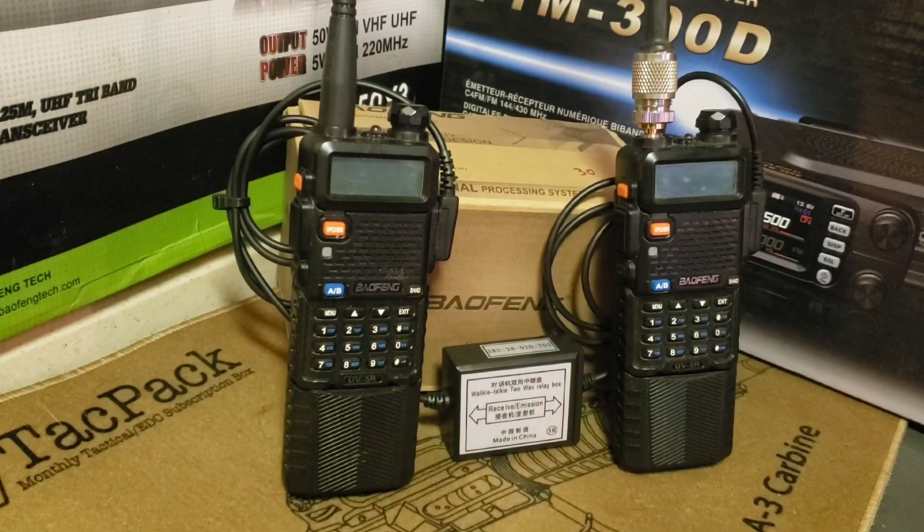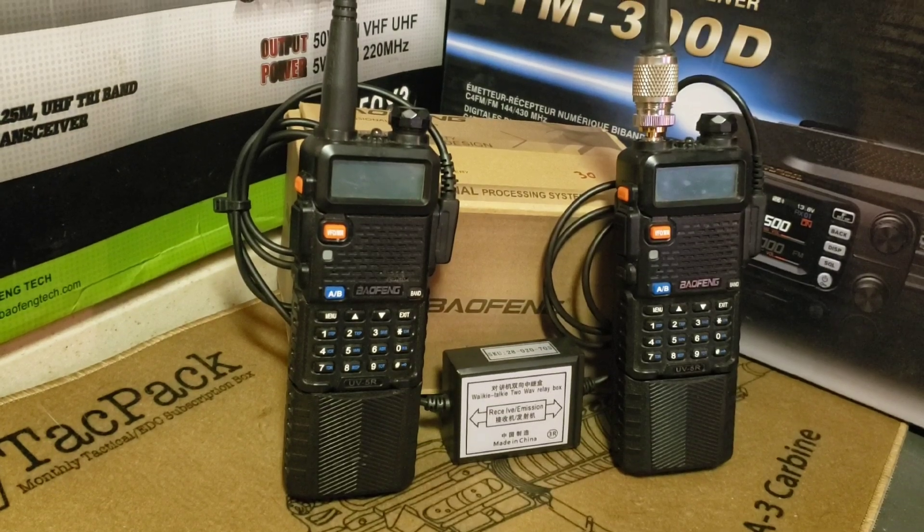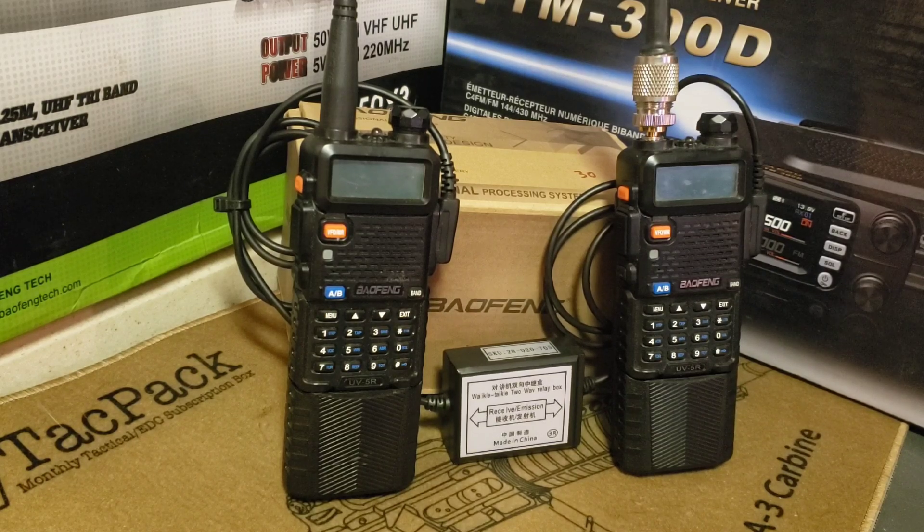Hello everybody, this is KF0FDV Steve, the Salty Ham. Thanks for joining me today. I wanted to go over Baofeng repeater settings because I've had a lot of comments and questions about what the settings are — mine keeps messing up, what am I doing wrong? So I figured I'd go ahead and make this video to show you what the settings are.